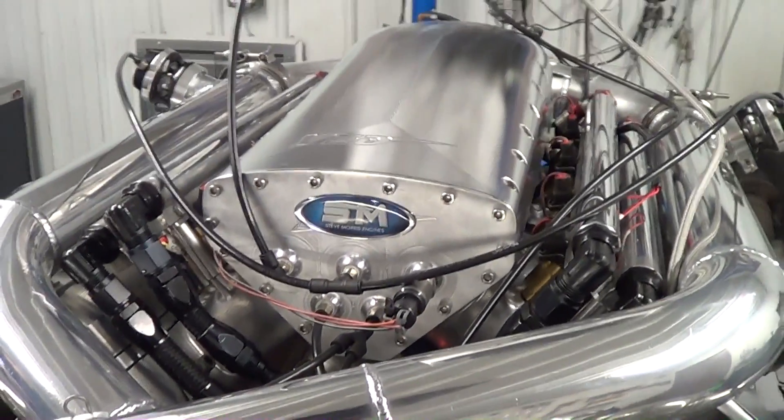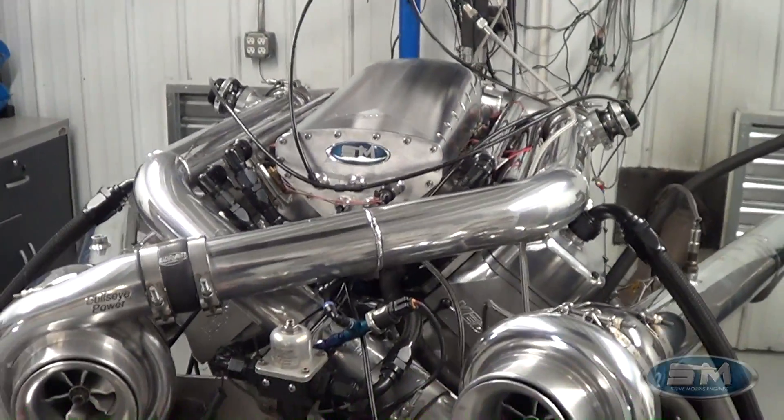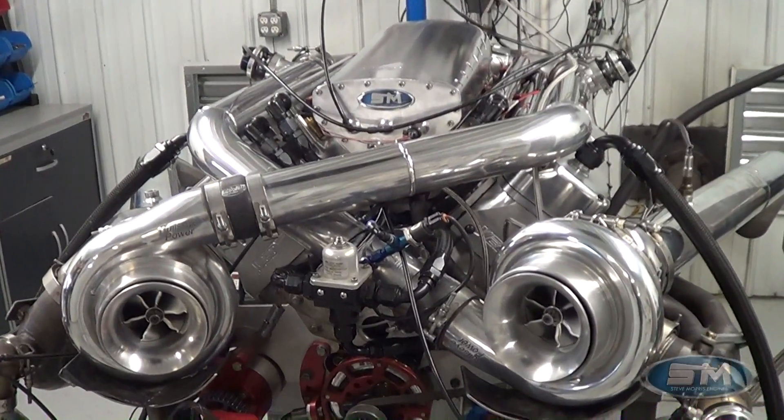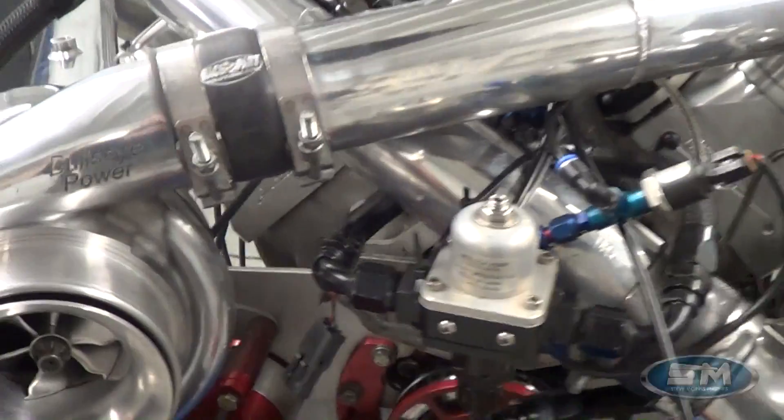Hi, here at Steve Morris Engines. I'm Steve Morris, and this is the engine that we've been doing some tuning work and development work for Wild Bill Devine over at Bullseye Turbo. Those guys are just down the road from us and some buddies of ours.